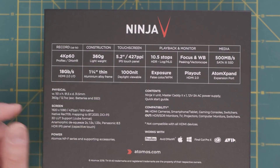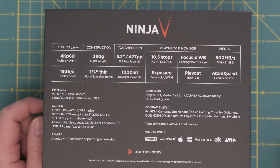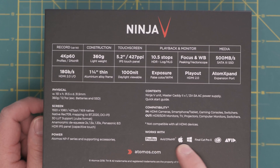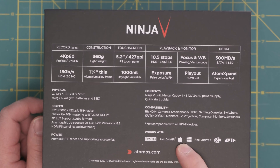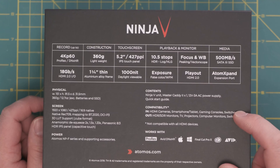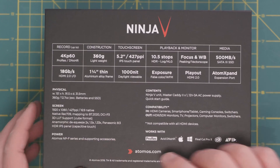Inside the box it contains the unit itself, a caddy, a 12 volt AC power supply, and a quick start guide. The one thing I'm happy about is it works with ProRes, DSLR, Apple, Final Cut Pro and so forth. The footage I'm going to be using will be on DaVinci Resolve.